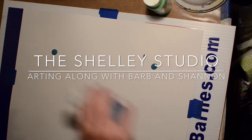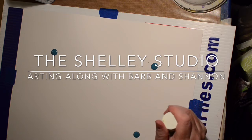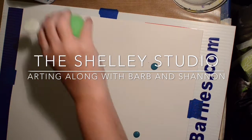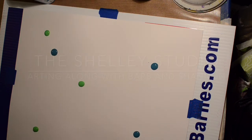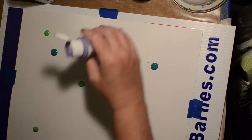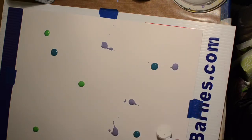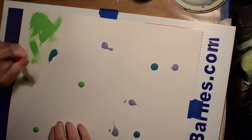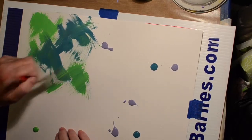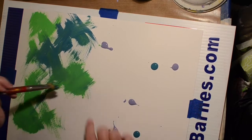Hi! Welcome to Shelly's Studio. Today I am arting along with Barb and Shannon. Barb Owens had Shannon Green on her YouTube channel, interviewed her, and they chatted about art and stuff while they both painted. I am following along and painting how they did while watching the video. I did not see the live one — I just watched the video.